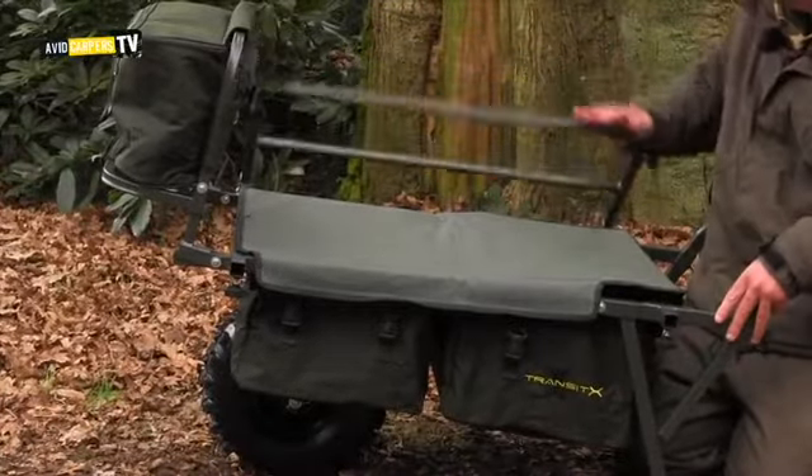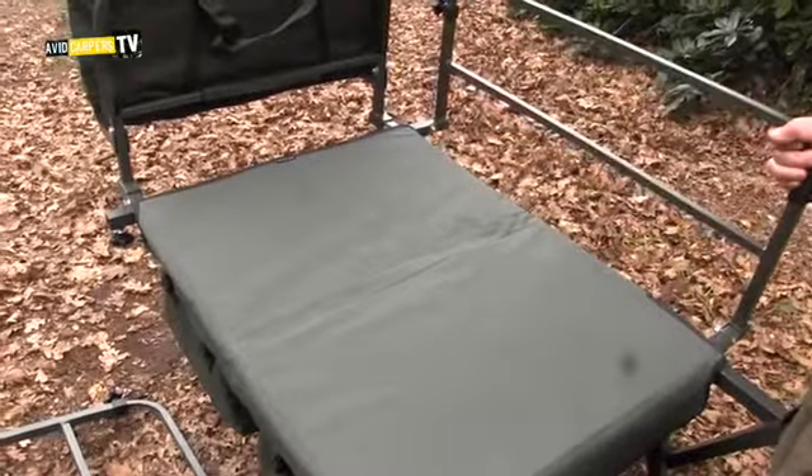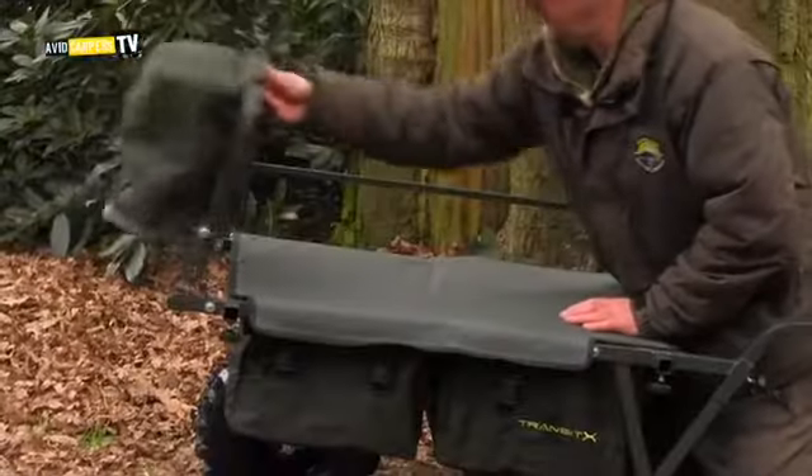They do fold down when packing away in the vehicle, and so does the front bar, which has got a handy little bag on the front. I use that for waterproof clothes — small, light stuff on there.